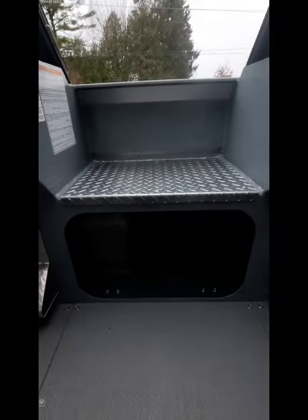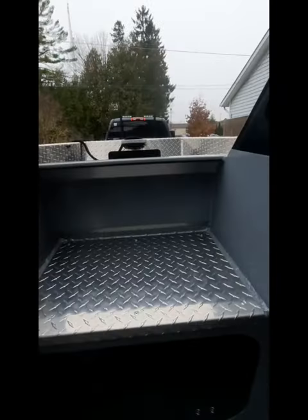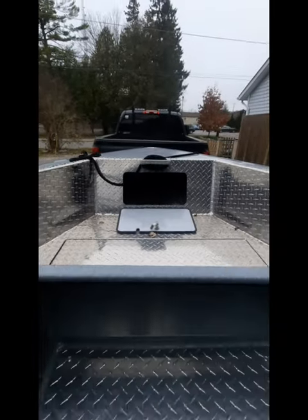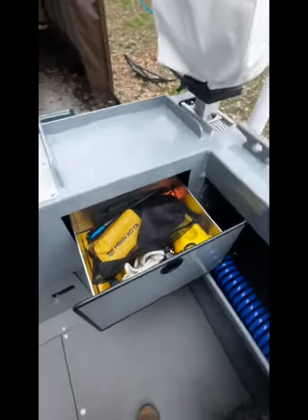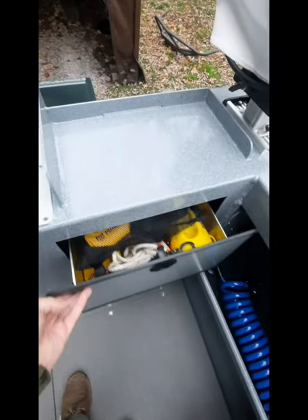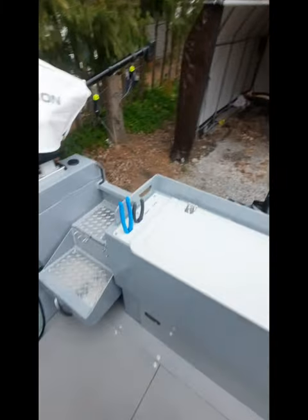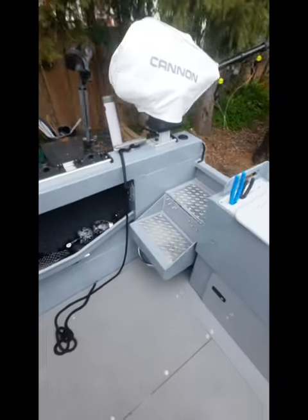There's also the same storage area underneath the bow — I've got a tackle box in there and I usually fit two tackle bags of the same size. Up in the front there's anchor storage. Another nice thing about this boat is the tackle storage tray, which also works well for holding planer boards.